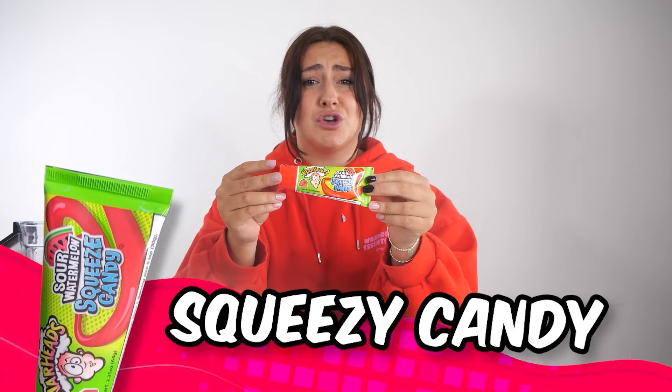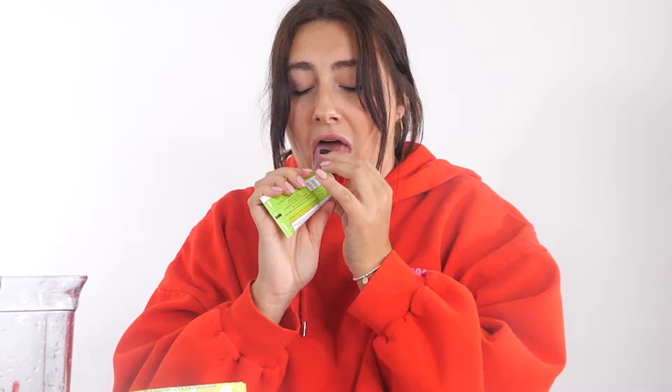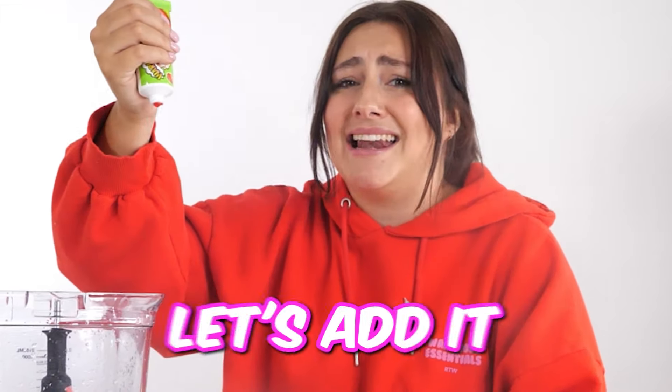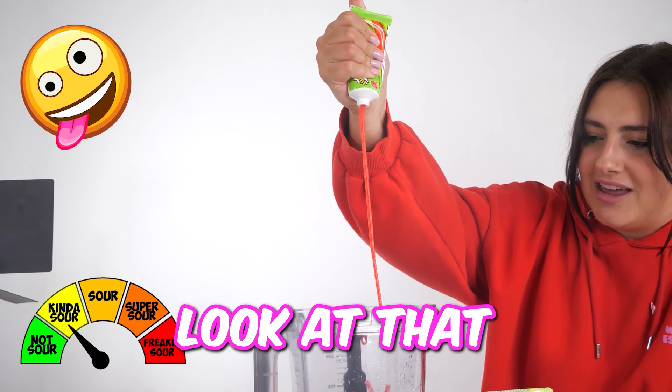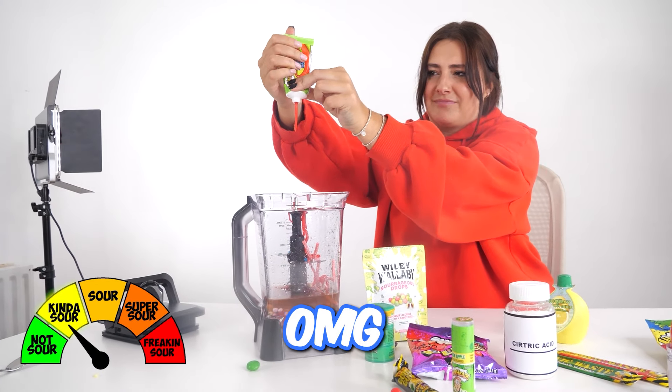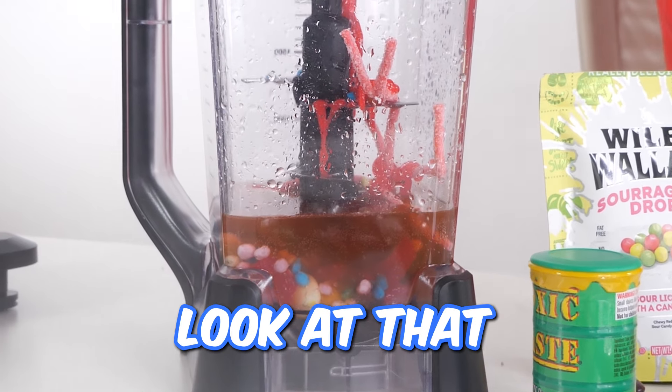Next up, we have this Warhead Super Sour Squeeze Candy. That looks so good. Not too sour, but a little bit sour. Let's add it into our concoction. Oh, look at that!